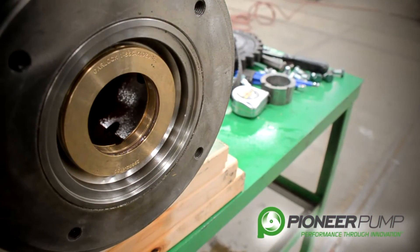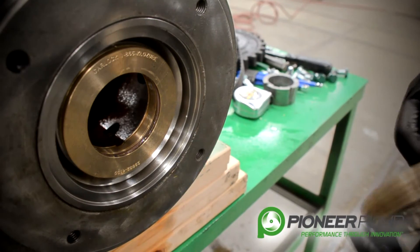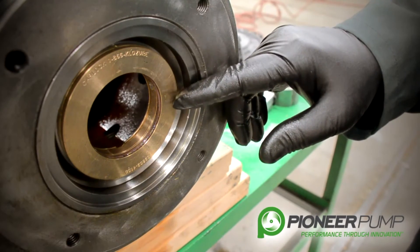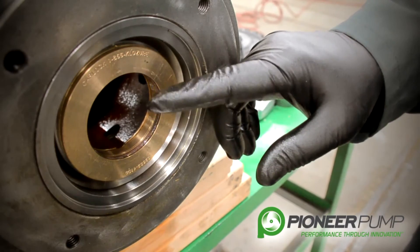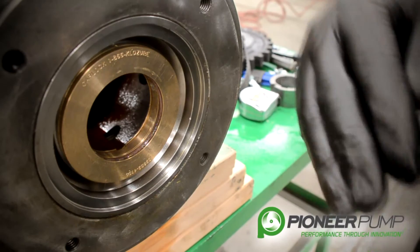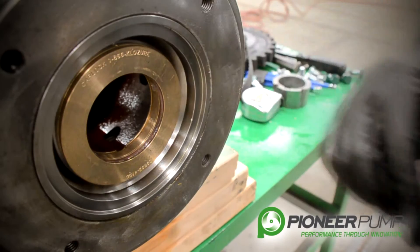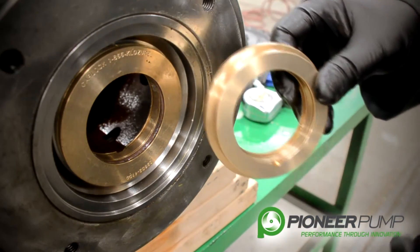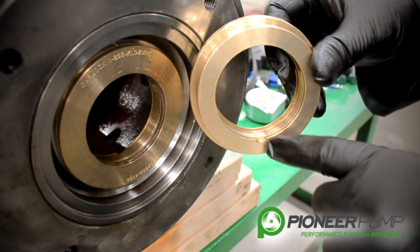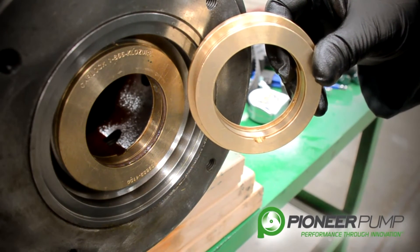Now with the pump shaft removed, we are on the pump side of the bearing frame. One of the important things we need to talk about is the labyrinth seal. We use a labyrinth seal to seal the oil inside the bearing housing, and it also prevents any pumpage — if your mechanical seal fails — from getting inside the bearing frame. A couple of important things about the labyrinth seal: when it is installed, it has a weep hole, and that weep hole needs to be at the six o'clock position.